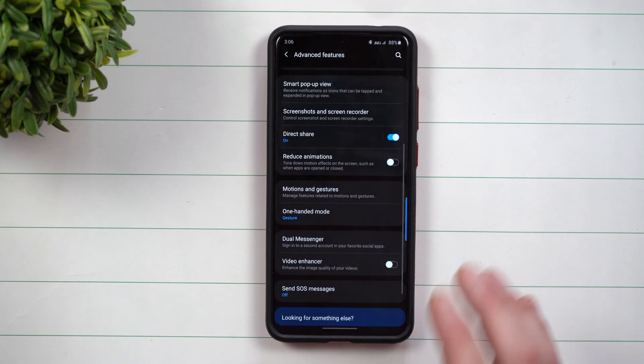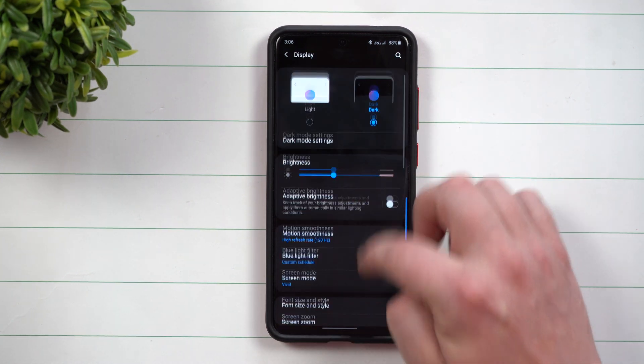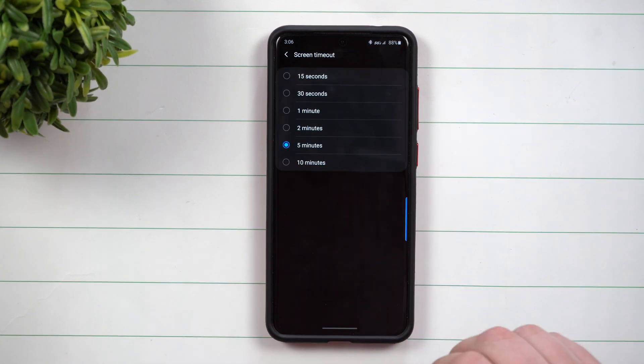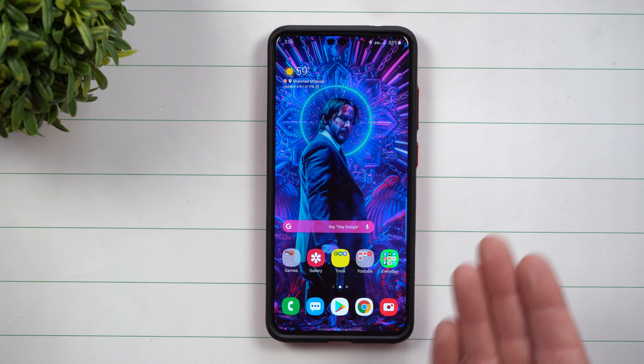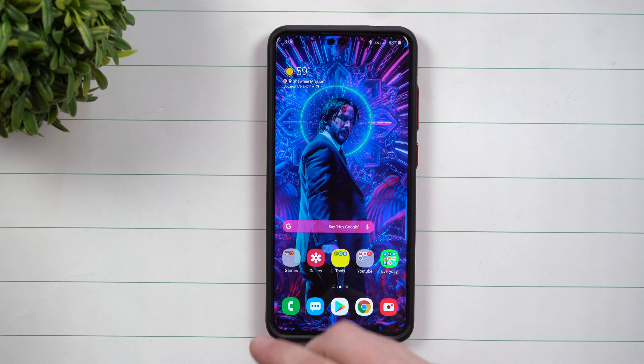The best way to demonstrate this is if I go inside of my settings and change my display timeout all the way down to 15 seconds. Originally I always keep mine at five minutes, but I'm going to put it at 15 seconds. When you don't touch it and you don't look at it, the phone will actually stay on for 10 seconds, then it'll dim, and five seconds later it turns off your display.